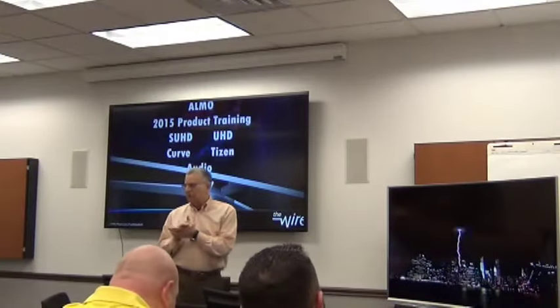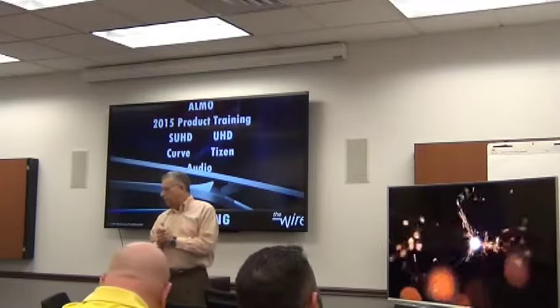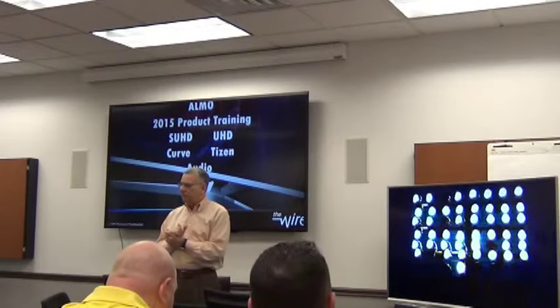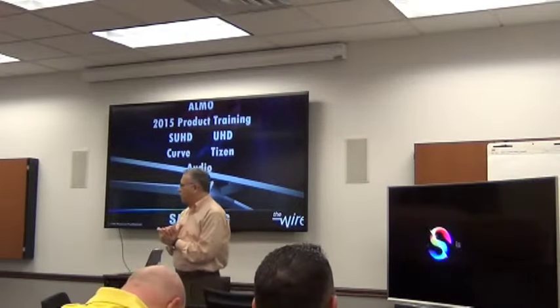Good morning, folks. We're pleased to have Jason from Samsung down here. He's one of their national trainers. He's got a very good presentation today featuring SUHD as well as UHD TV, the entire Samsung line, including some audio products. So without further ado, I'm going to turn it over to Jason.